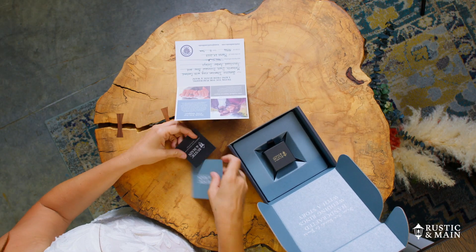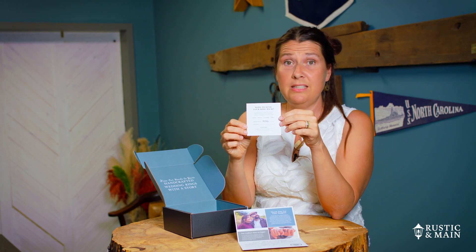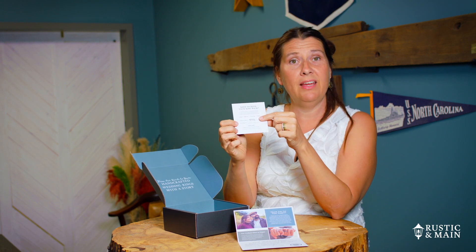The other important piece in here is this card. If you ever need to send the ring back for resizing or an exchange, we ask that you send this back to us. We go ahead and pre-fill it out with your number, so all you have to do is put it back in the box with the ring and send it back to us.